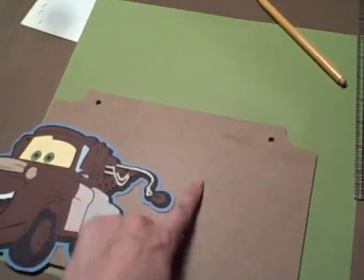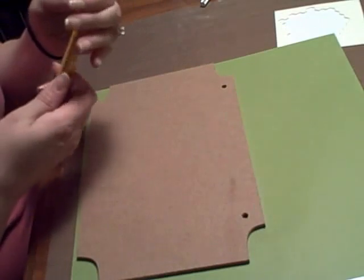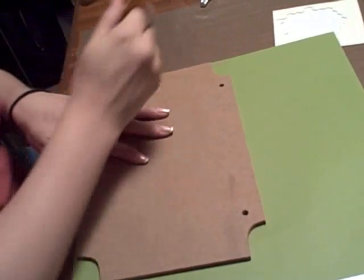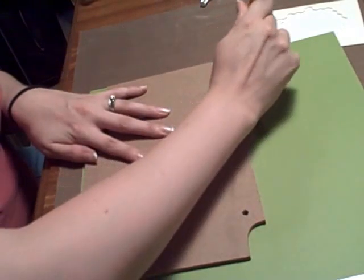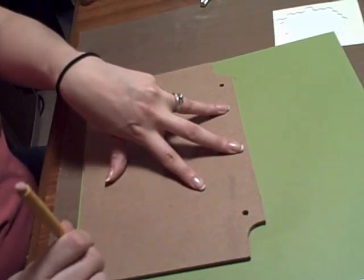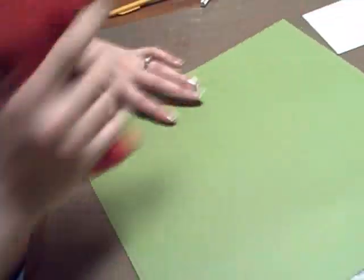This one is going to be green and it's the one I have to make right now. It's going to have Tow Mater and that will say Evan's room over here. So I'm going to cover these. I got these at the dollar store, so it's a really cheap project to make. It's not going to be too fancy because the boys are young, but they were really cute and I thought, hey, I can make a project with that.